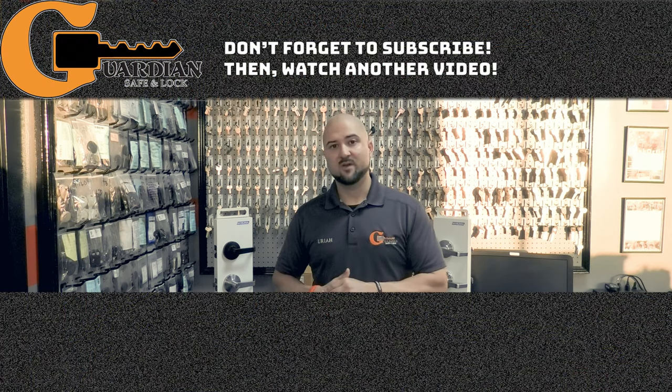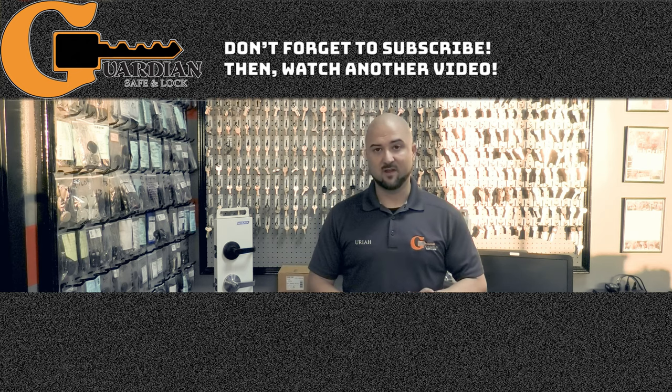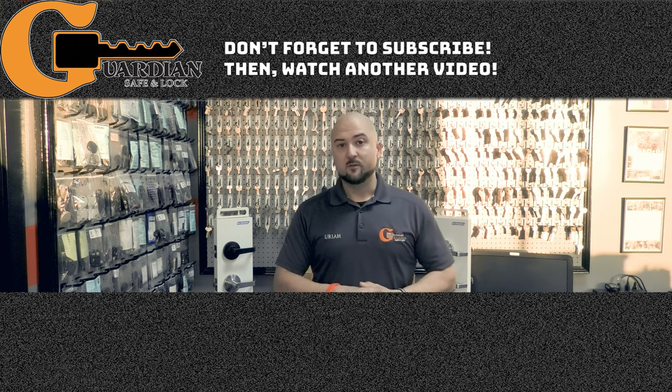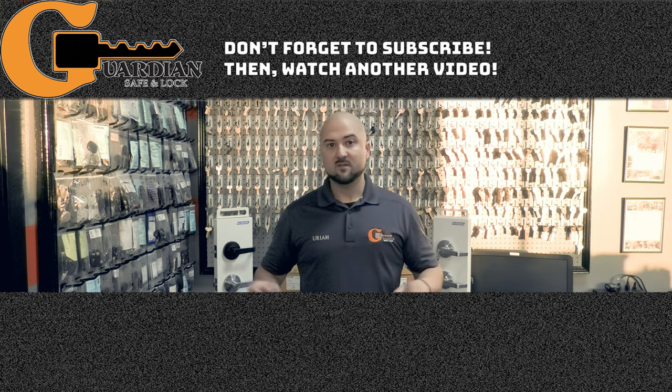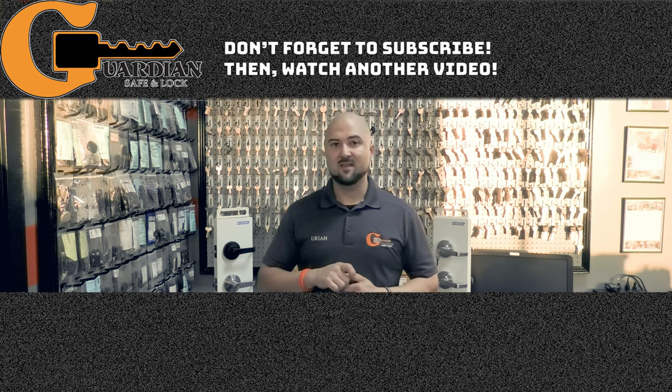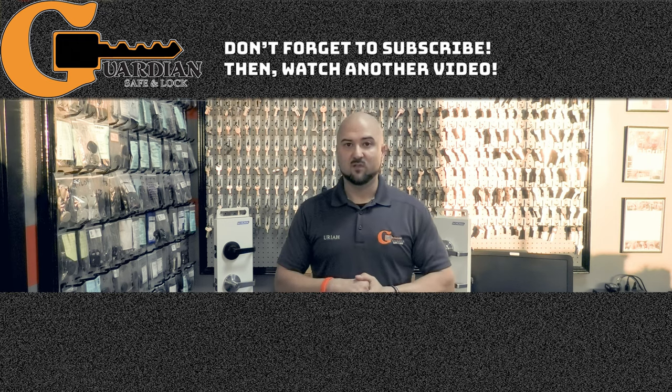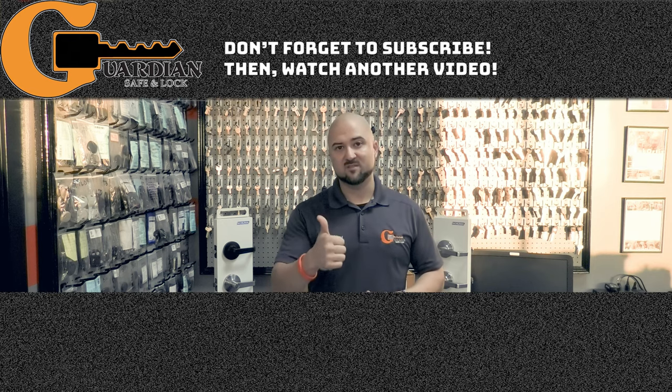We appreciate you tuning in — hopefully you learned something from the video. Please subscribe to our YouTube channel, hit the like button, and hit the bell icon for notifications. You can find us on Facebook, Instagram, Twitter, and LinkedIn. Also please check out our other YouTube channel, Udropreneur — U-D-R-O-P-R-E-N-E-U-R. We appreciate the support as always.